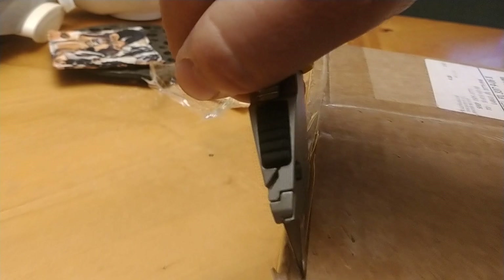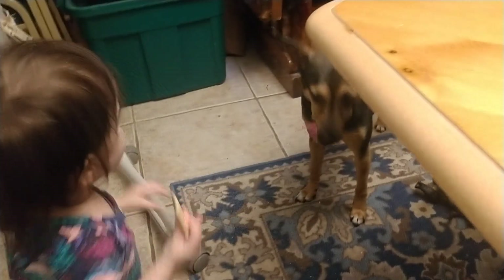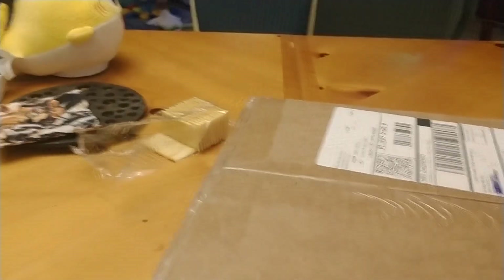Take my trusty box cutter — oh, you want a cracker? There you go. Happy baby. Okay, got one more thing. Sorry guys, using a knife and phone at the same time is not a good idea.